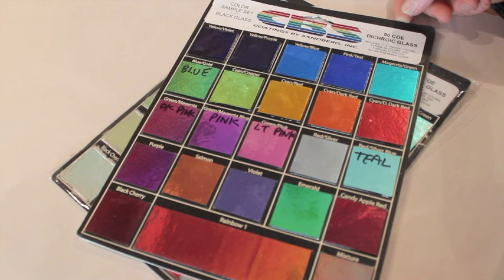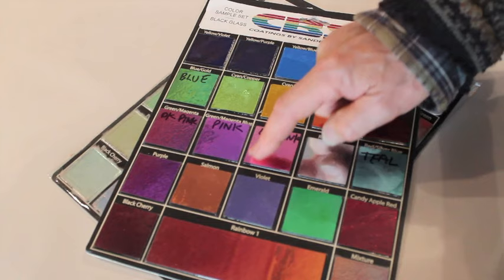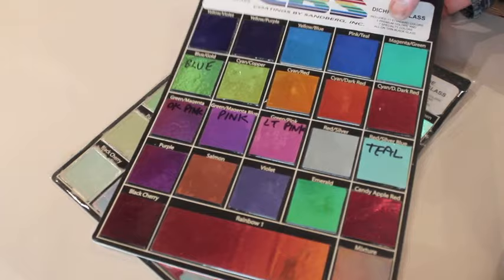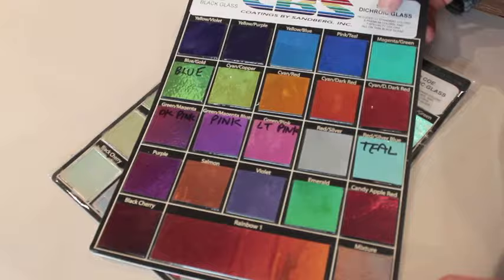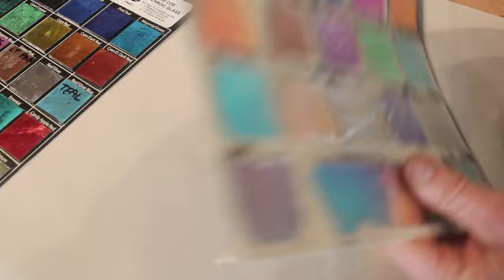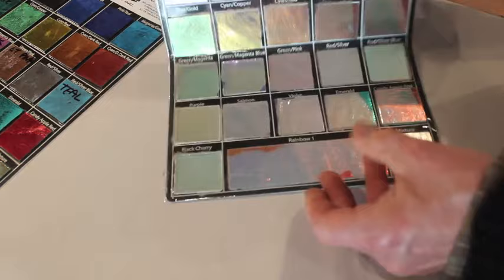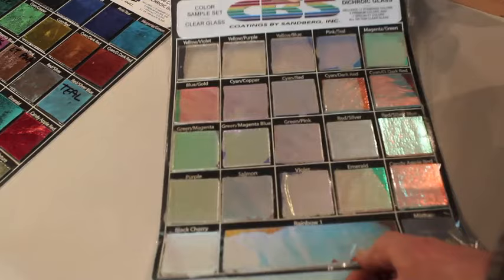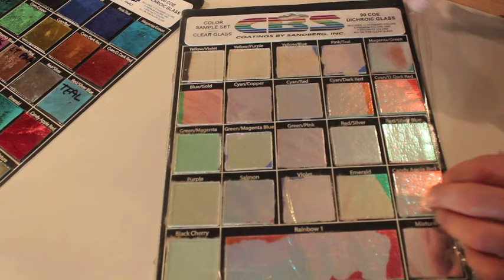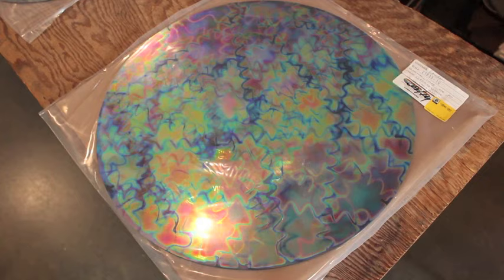I would strongly suggest buying these sample cards before buying any full sheets of dichro. You can even take little cuts off of them to do test fusing. They're around $100 and they cover a variety of different assortments. This one is the regular colors on black and this one is those same regular colors on clear, but they mount them on black cardboard backing sheets. What I did is I ripped the cardboard off and put clear packing tape on so I could actually see what they look like and see the transmission colors better. I suggested this to the company but didn't get a response. Anyhow, they're about $100 each and they're well worth having.